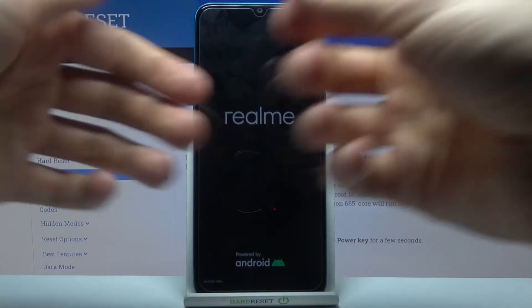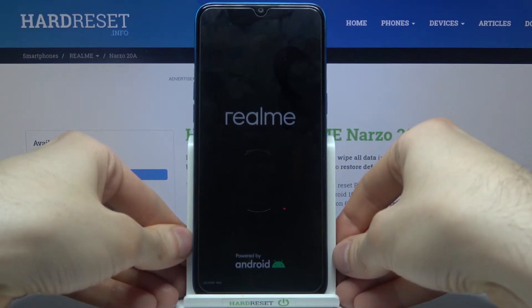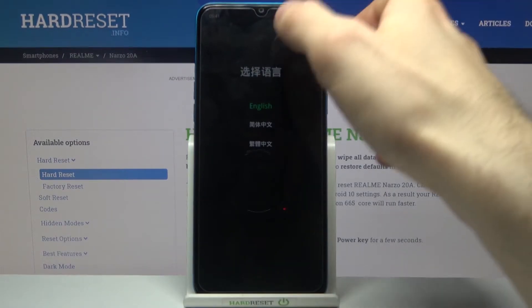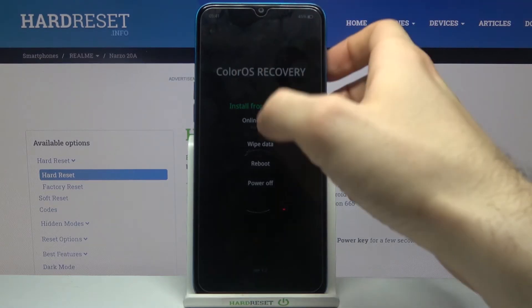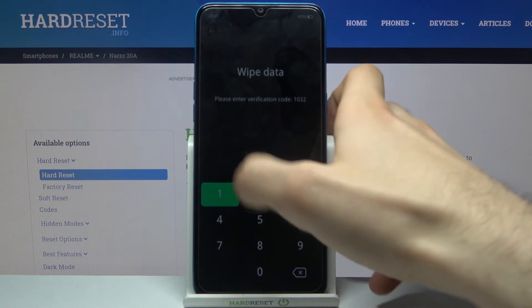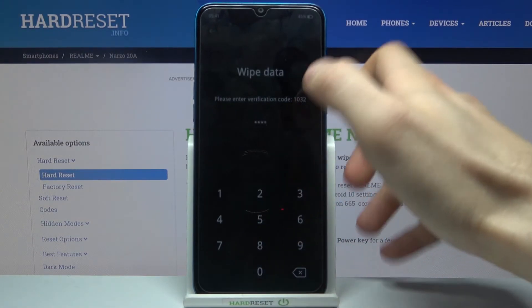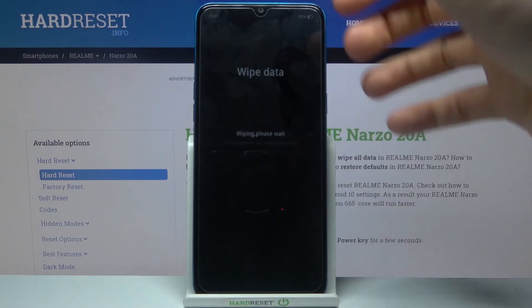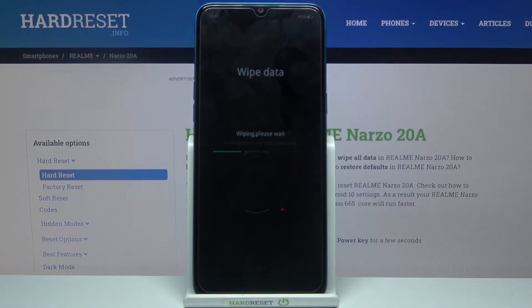After you see the small text saying 'Recovery Mode', you can release all keys. In the following menu, you will first have to select language, then select 'Wipe Data', then enter the verification code, then select 'Format Data', and confirm by tapping 'Format'. After a few seconds, data will be wiped.